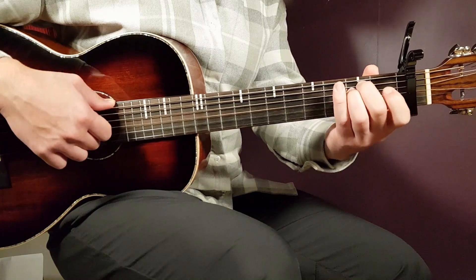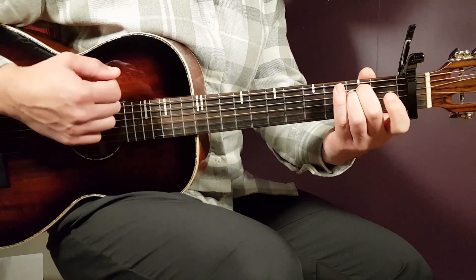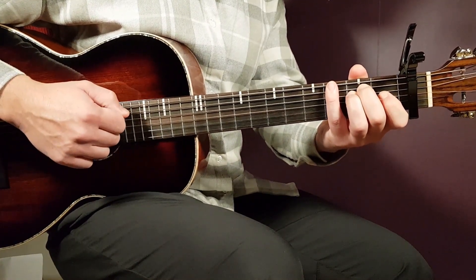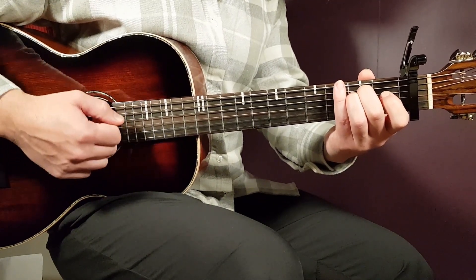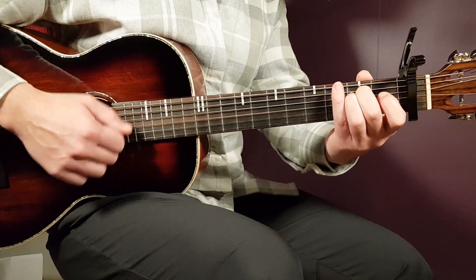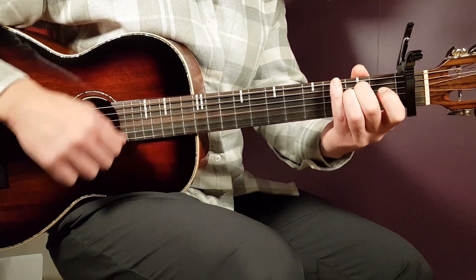Let's go into the strumming and learn that together with the first chord, E minor. One strumming round will be like this: down, down, up, down, up. The first two downs — I like to play the first on the bass, and then the second down on the higher strings. And then I do the up, down, up in the mid-high area. So that is one strumming round: bass, top, up, down, up.